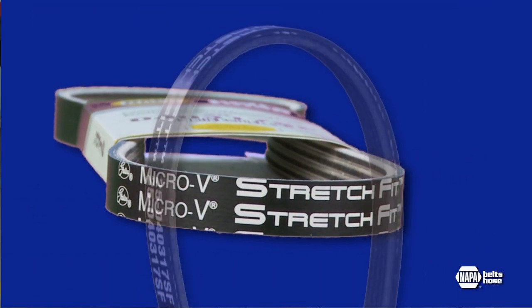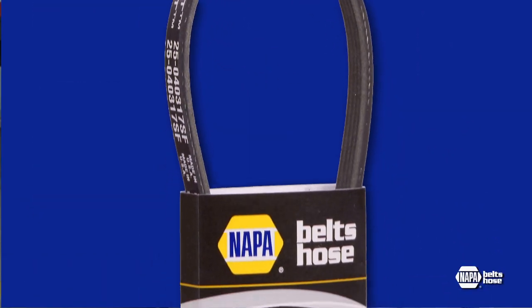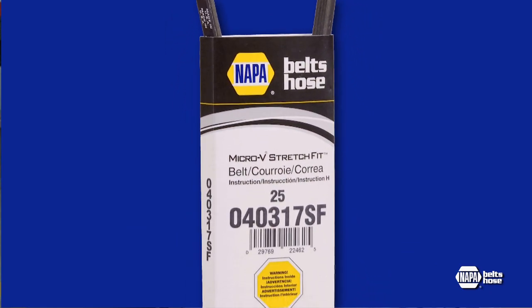The AC compressor belt on this Subaru is an example. For car manufacturers, self-tensioning belts allow for greater flexibility in engine design and reduce the overall complexity of the primary belt drive system.